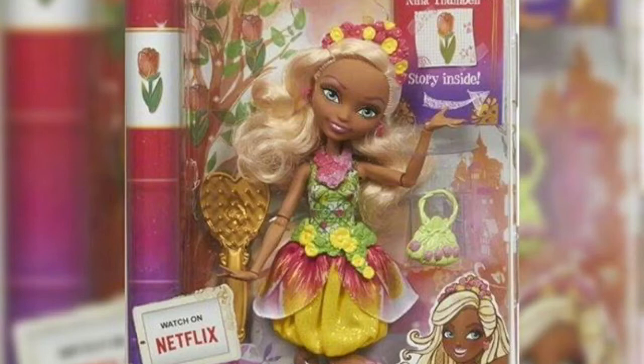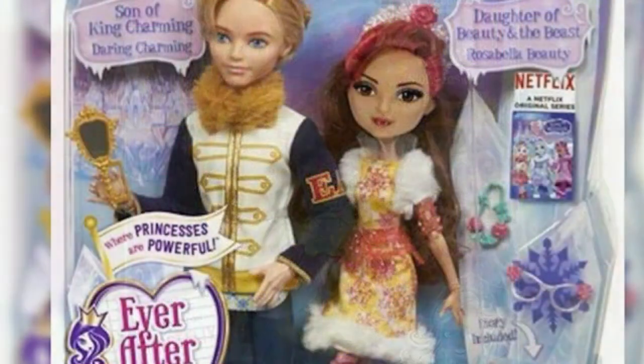Next we have Daring Charming — finally, Mattel! I've been waiting a long time for this to come out. But they made Daring and the only thing is he looks like Alistair, except his face is smaller. He has a big forehead and a tiny chin, and his hair is almost the same as Alistair's except it's kind of poofed up.